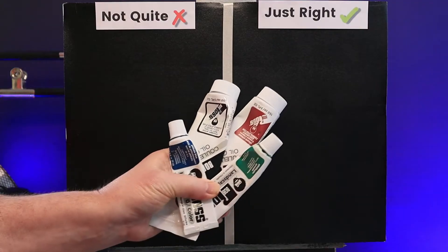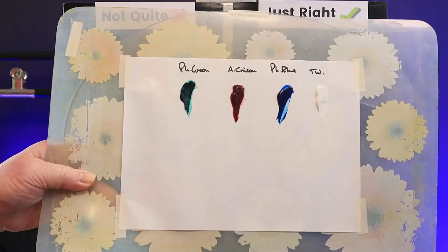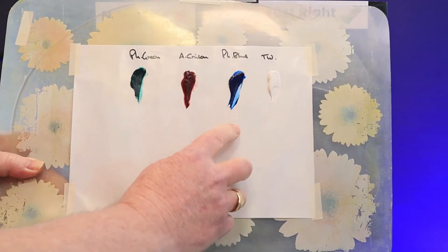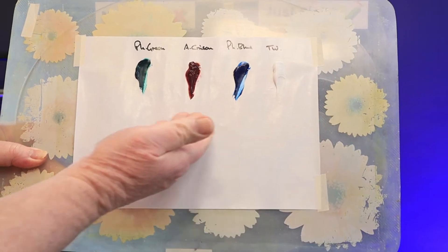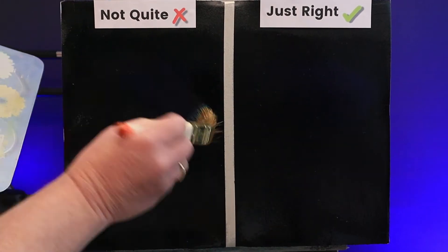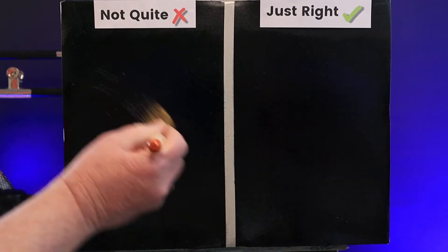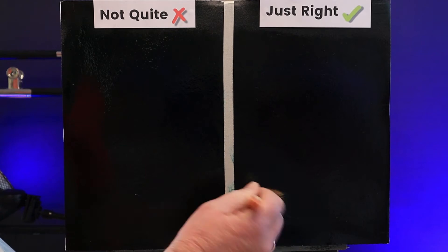I've got some Bob Ross landscape paint so we can test our canvas. I'll put some on a palette — Titanium White, Phthalo Blue, Alizarin Crimson, and Phthalo Green. These colours are transparent. I apply a good amount of blue to both corners, a good amount of crimson through the centres, and finally some Phthalo Green in the bottom left corners of each section.